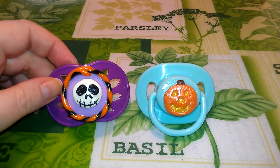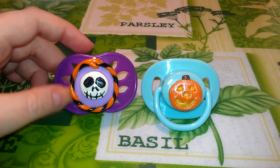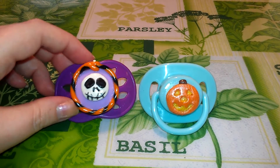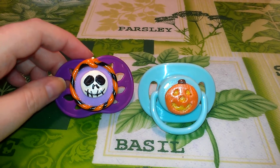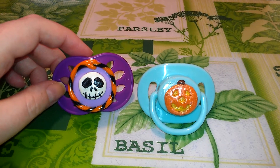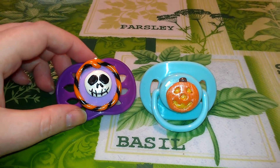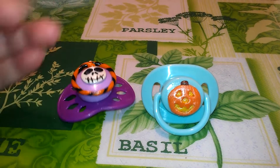I don't know if anybody would be interested in ordering anything like this from me, but I might make up some and put them in my Etsy shop here in a few days and just see if they sell. There doesn't seem to be a whole lot of holiday pacifiers, so I thought I might make some for Halloween and maybe some for Christmas and just see what happens. Thank you guys for watching and have a good day. Bye!